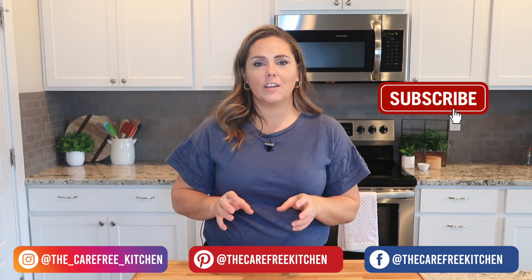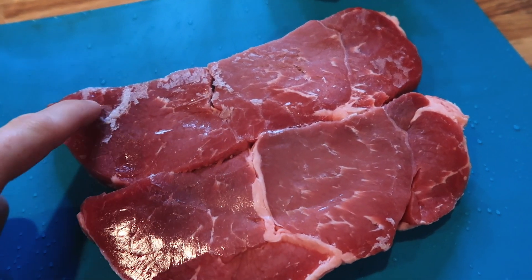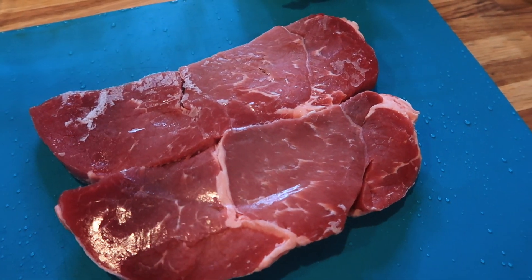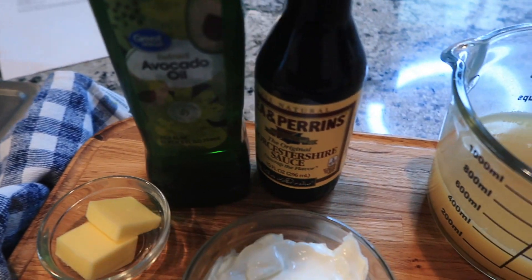So to get started, here are the ingredients you are going to need. This is some sirloin steak, and I just put it in the freezer for about an hour so it's almost frozen — it makes it super easy to cut. And then I have some garlic, some Dijon mustard, sour cream, butter, and a little bit of oil.